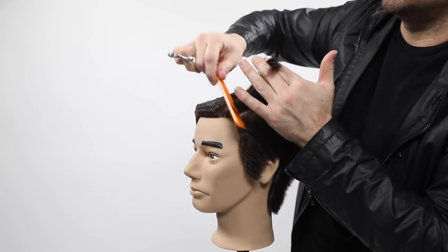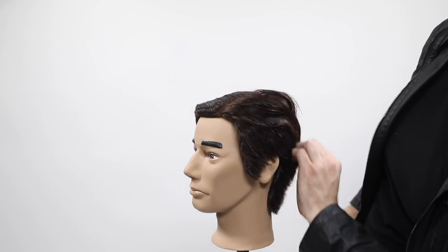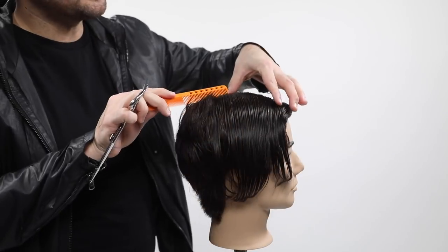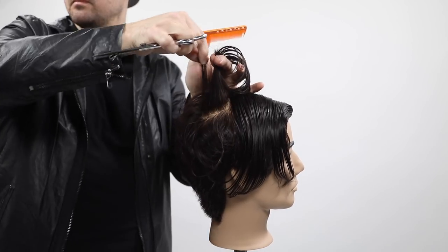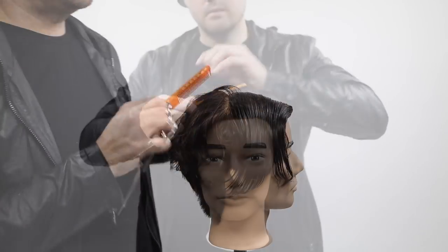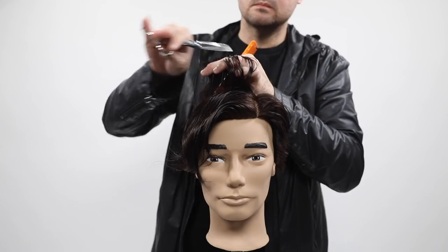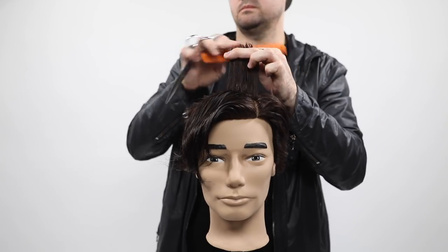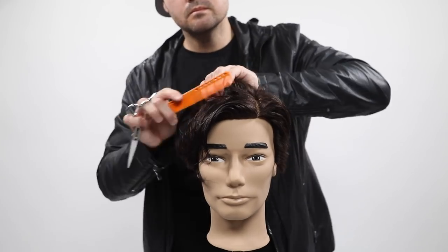I'm bringing everything back to the previous section, walking up to the middle of the head, and then as soon as I get to the middle I over-direct everything straight back just to push that length right into the front. If I over-directed everything straight back to a stationary guide at the beginning, I would have way too much length in the front — that's why I make those choices.